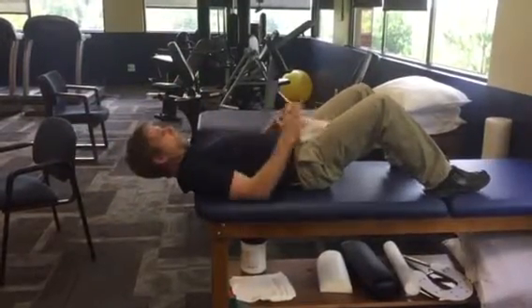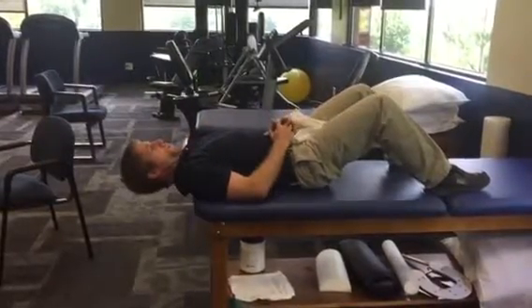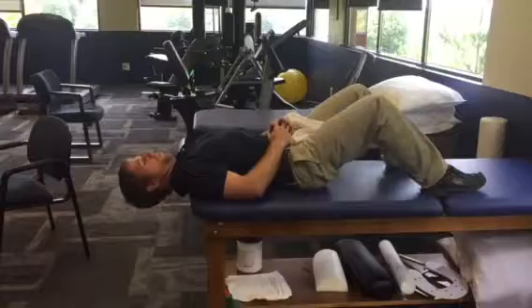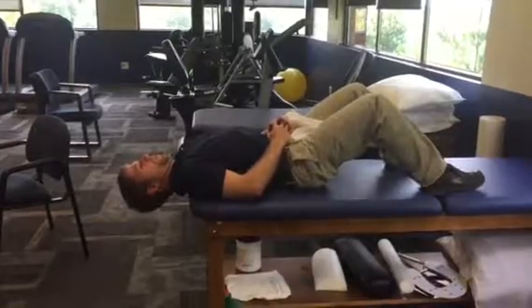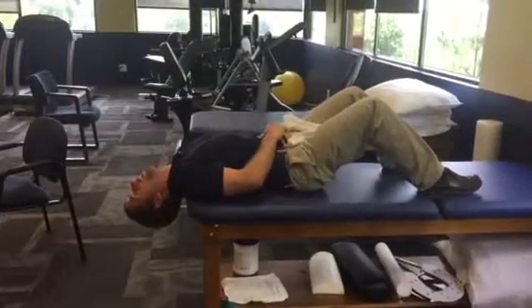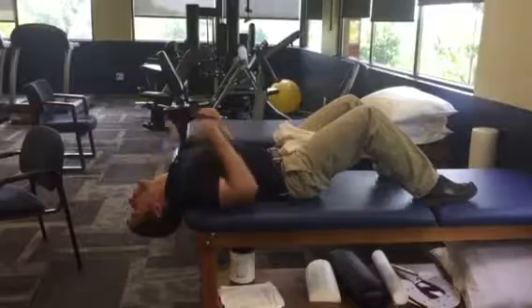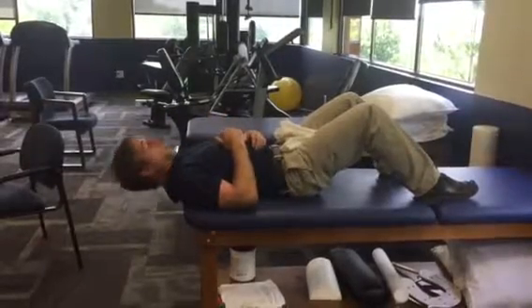Just so you can see what it looks like without the pillowcase blocking — I tuck the chin and keep that tuck as I slowly go back. Right about here I feel like I can't go any further, so I let my chin go and look back as far as I can. Then I use the pillowcase to passively lift me back up.